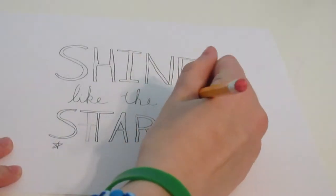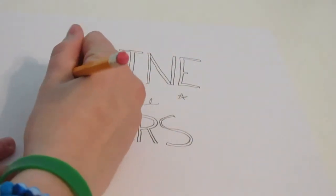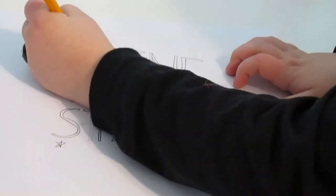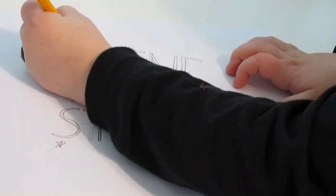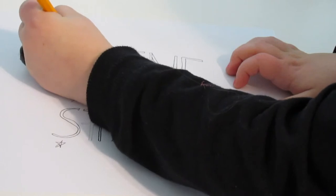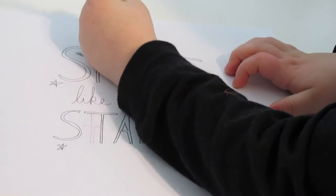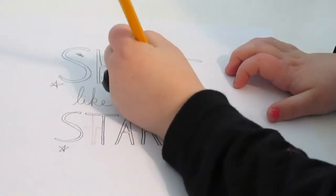Be sure to trace your design on paper first before transferring it to your plate. You can find lots of cool designs online. I just googled short, nice phrases and this is one of the top ones that came up and I liked it, so I decided to use this one.